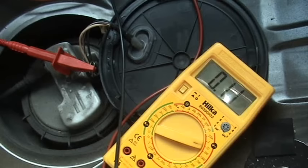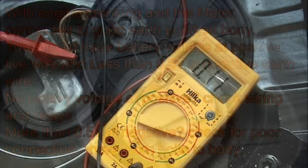If we don't see battery voltage at the live wire, obviously check the wiring and relays etc. If we see more than half a volt on the negative side, this means we have a bad earth connection, so check the wiring where it's bolted to the body. If all voltages are correct, the pump needs to be replaced.